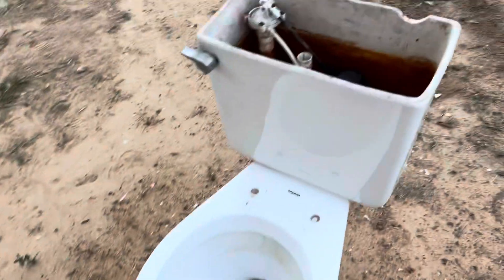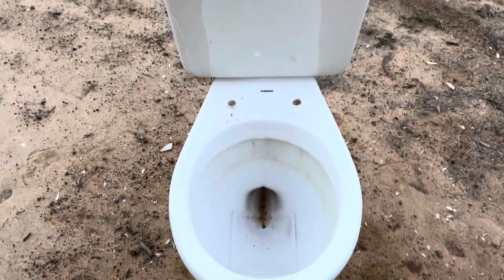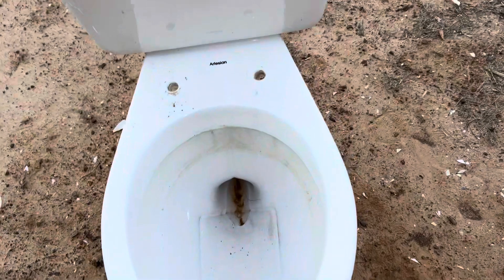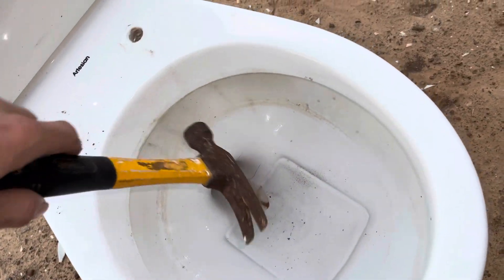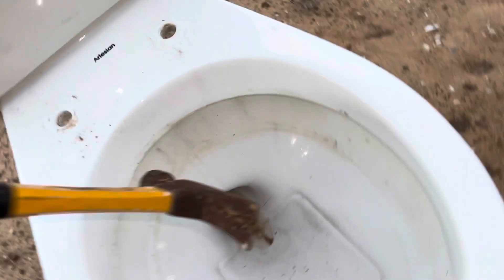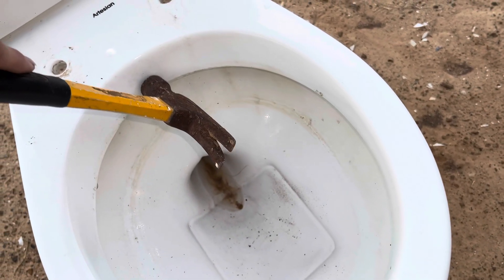I'm going to go ahead and dissect it because I got a very similar replacement. I'm going to try and save the tank because there's nothing wrong with it — I can't get the bolts off. Hopefully this won't be too difficult. First, I'll start off with the rim and see if I can get this piece out — the water restrictor thingy. I think it actually helps direct the flow, so here we go.